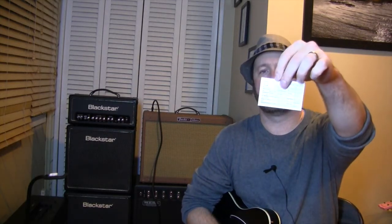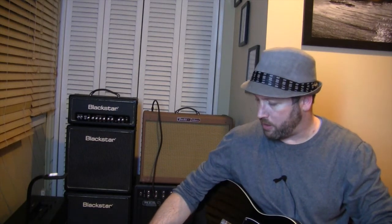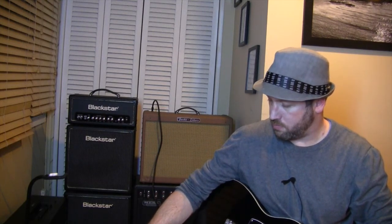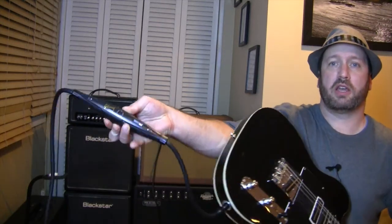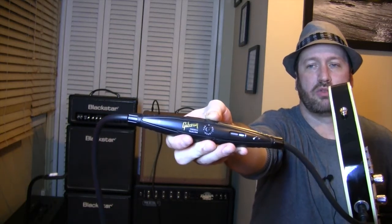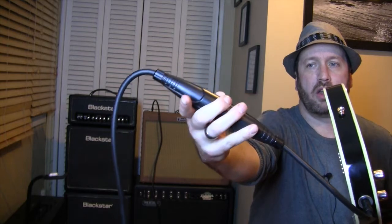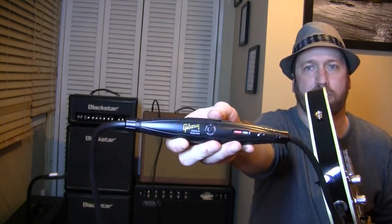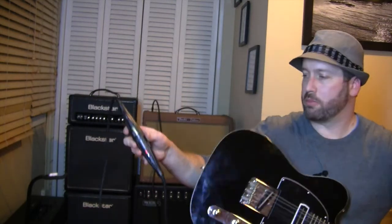It also comes with a cool little quick reference cheat card because there isn't a screen on it or anything — there's really only a power-on button and two little displays. You've got a little blue light which, when it blinks, means it's reading from the card or doing some activity. And when I hit record I get a little red light that tells me it's recording when I'm playing.